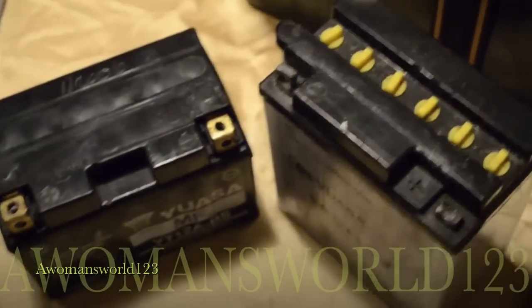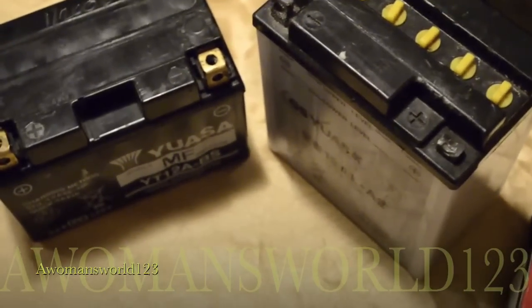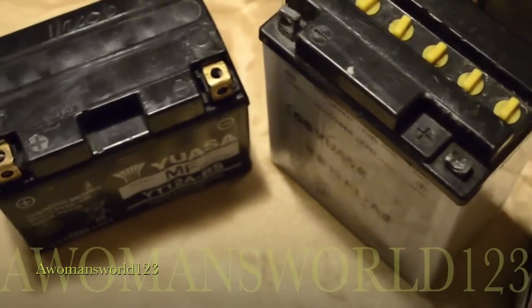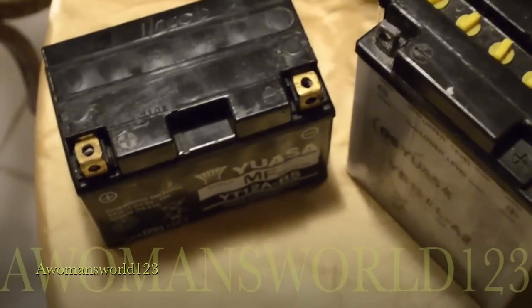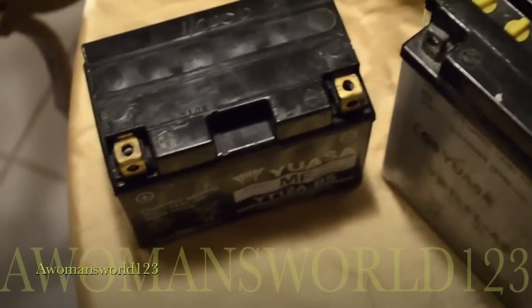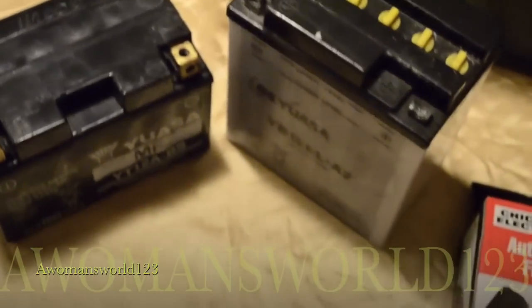I should have used it with my motorcycle batteries because what happened was I let my motorcycles sit for about six months and I didn't crank them up — only one time during that entire six month period. The batteries went dead so I had to purchase two new batteries.